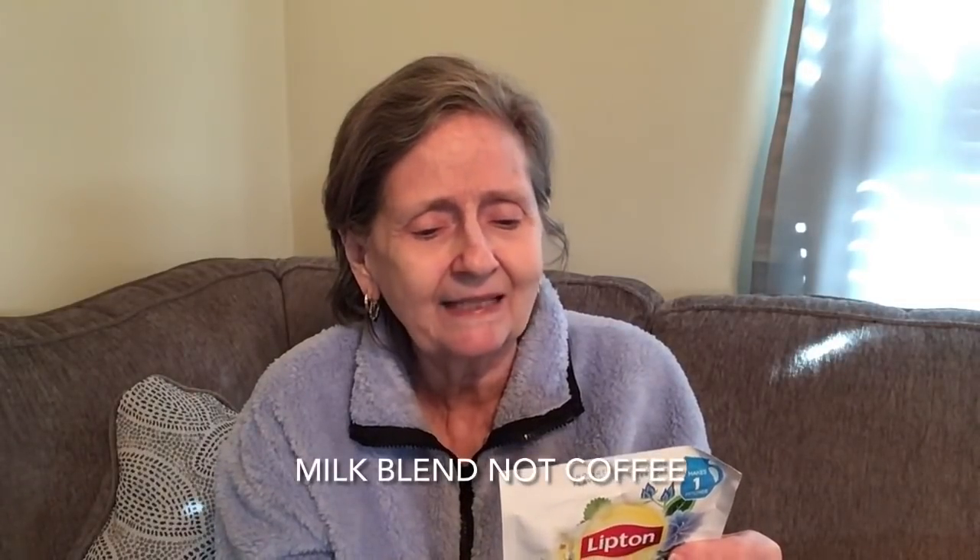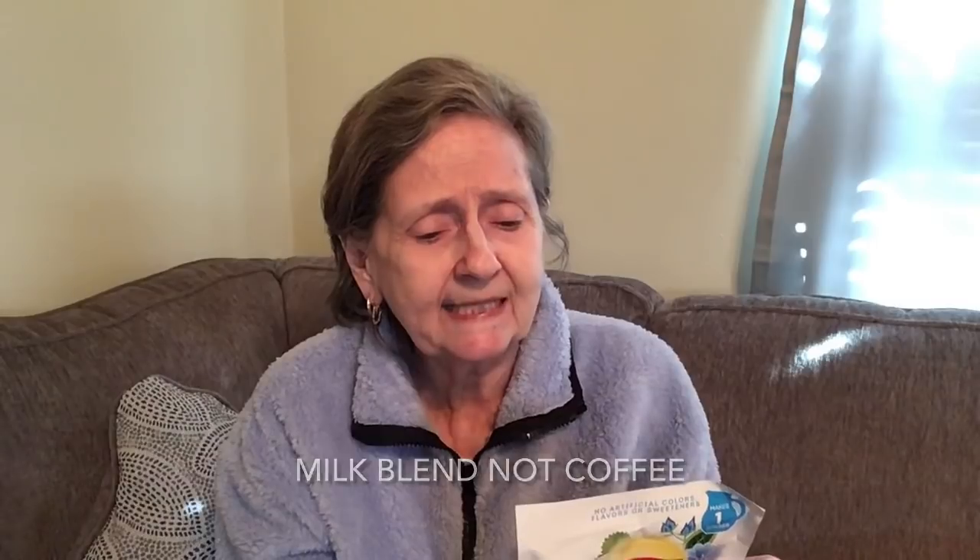I got this Lipton drink mix — it makes one pitcher. It's Orciata, I think that's how you say it, with pure cane sugar. My daughter said it's like a coffee blend or something. It has cinnamon, vanilla, and pure cane sugar among its five simple ingredients. I thought that was different — never saw that before either, new to me.